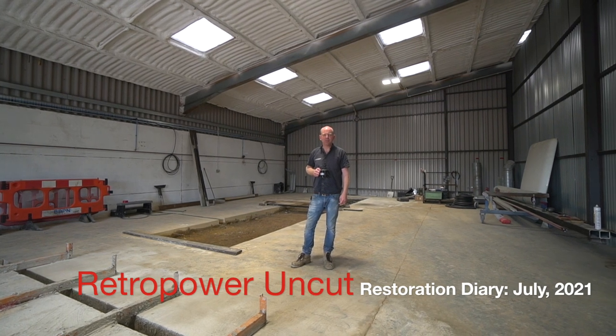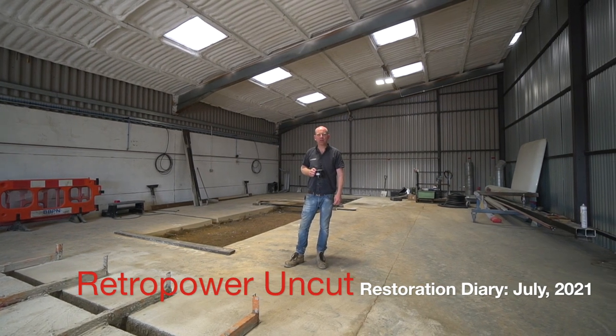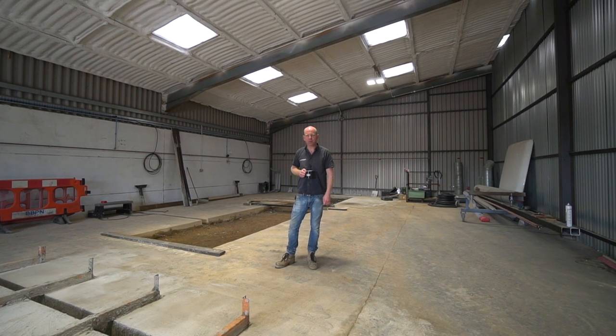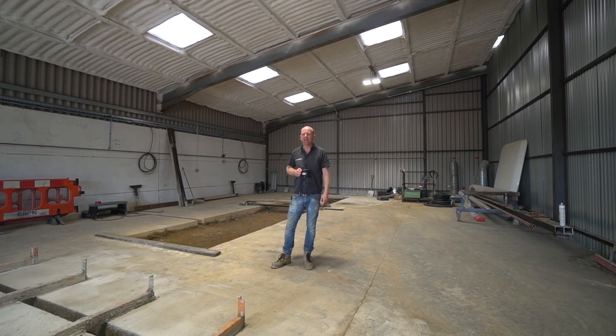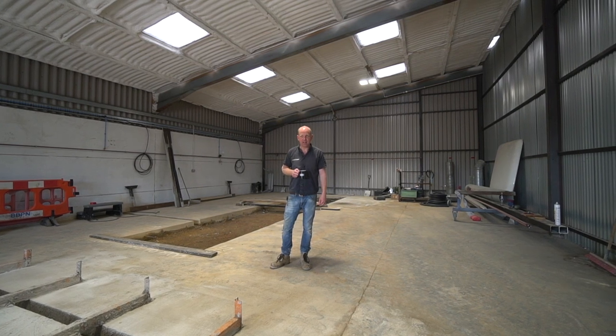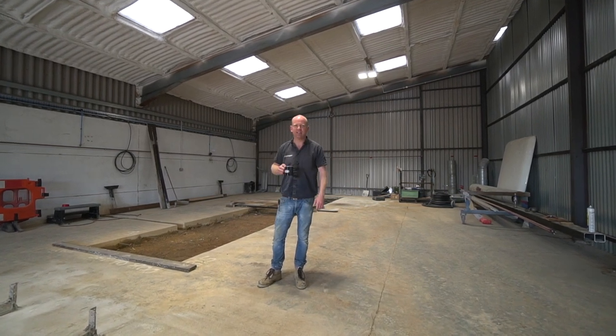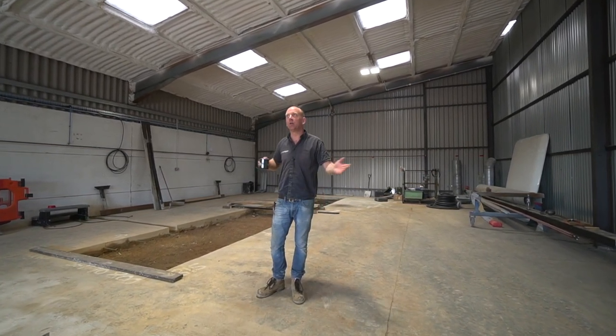Welcome to episode 48 of Retro Power Uncut and another sort of busy if slightly jumbled week, because we've had various people on holiday including me and Cal for part of the week, so there's been a lot of bits and bobs of activity in all different areas.